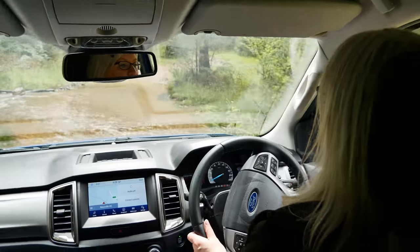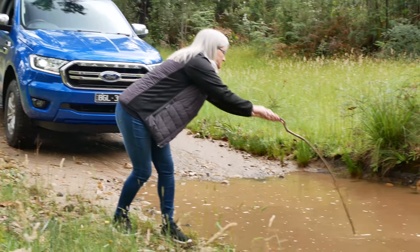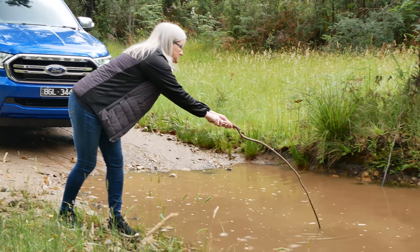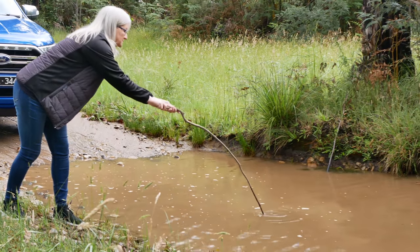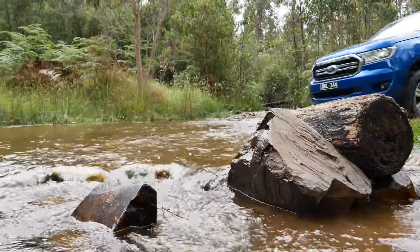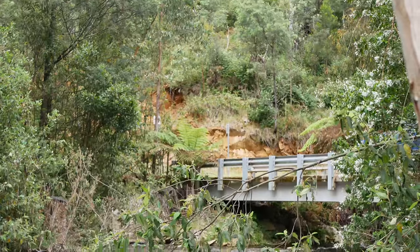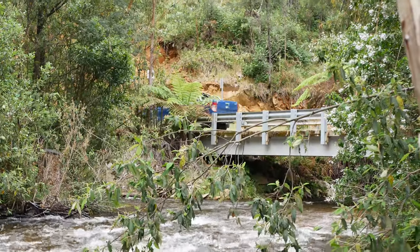First, you have to know how deep it is. Too deep for your vehicle's capabilities and you could end up stuck out in the drink. So if visibility isn't great, grab a stick and check. It's also a good time to look for obstacles like rocks and feel what the traction is like underneath. If it seems a bit dodgy, it's best to avoid giving it a go.